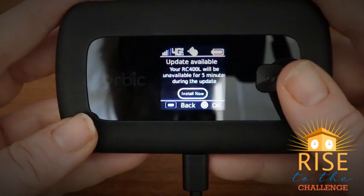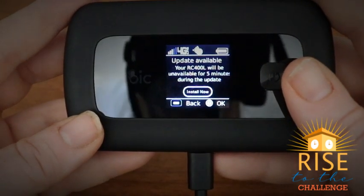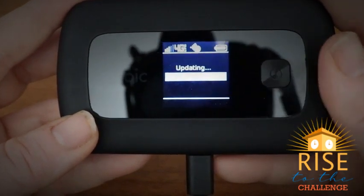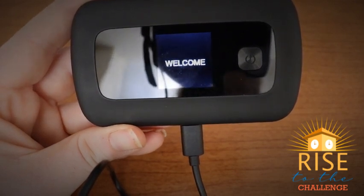If at any time during or after the setup process you see a screen prompting you to update, select the power button located to the right side of your screen to confirm the update. Once the update is complete, power on your hotspot.